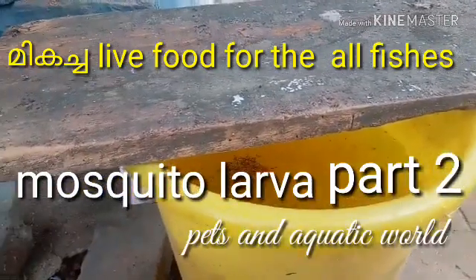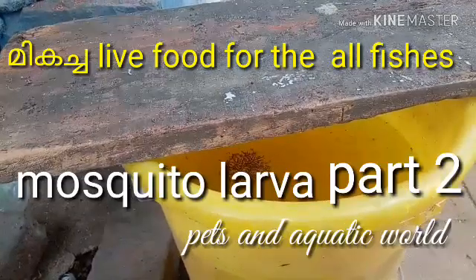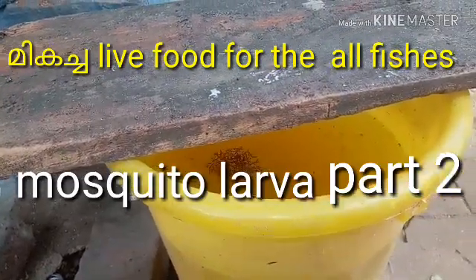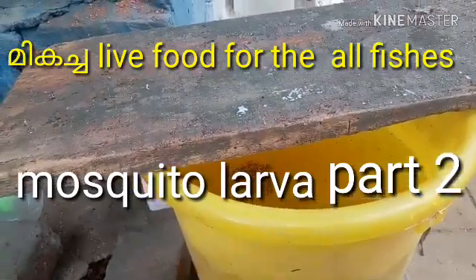Hi Friends! This is the episode of petchana. Just follow our videos. These are my feeders or my mosquito. This is my 2nd video.